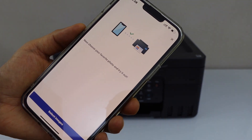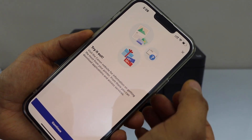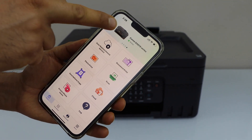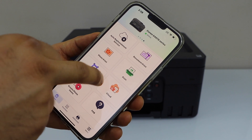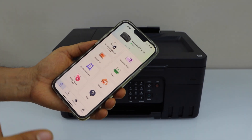Once added, you can start using it to print photos or browse for more options on the website. In this section you can see your printer at the top — G4070 Series — and you can start using it for both printing and scanning.